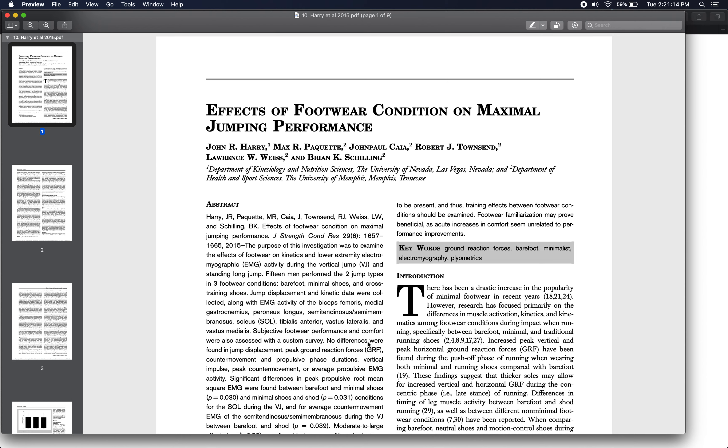Our last paper on jumping biomechanics is another one on footwear effects on jumping performance. This is Harry et al. 2015, titled 'Effects of Footwear Condition on Maximal Jumping Performance.' They were studying the biomechanics and performance of two types of jumps: a countermovement jump for max height and a standing long jump for max distance. 15 healthy young men participated, performing both jumps with free arm swing and self-selected countermovement depth.